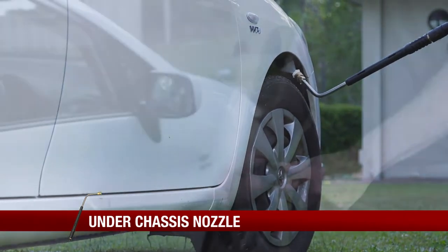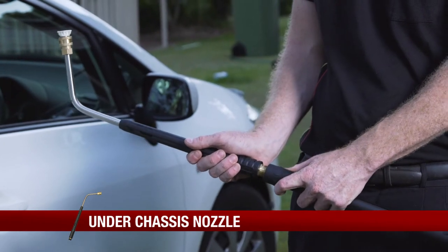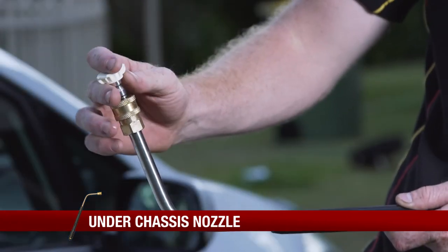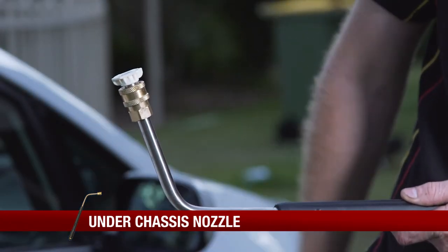The under chassis attachment screws into the gun on your Toolpro petrol pressure washer, meaning it isn't any longer than the regular gun. Once it's on, just select your choice of pressure washing nozzles and attach them on the end as you would normally.